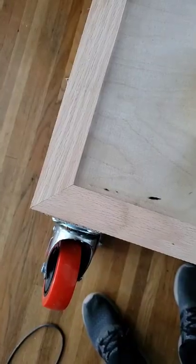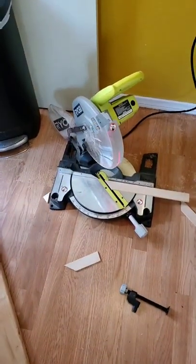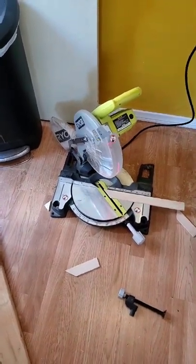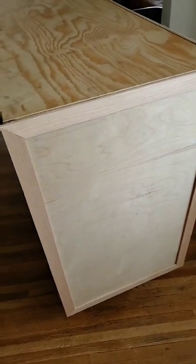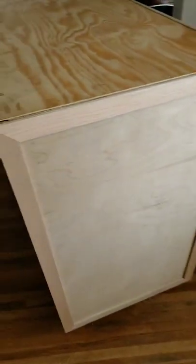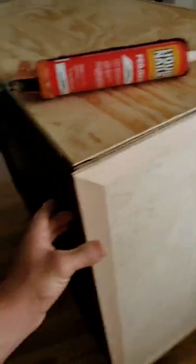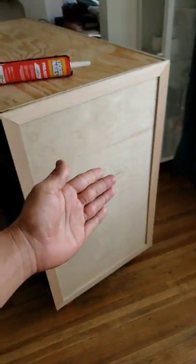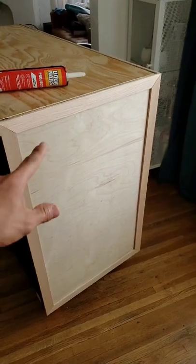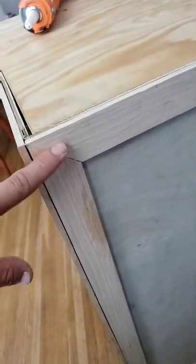Just finished making the frame. I tried using the miter box but honestly used the miter saw instead — the miter box was giving me crooked edges because I'm not really good at using it. After you cut all your pieces to 45-degree angles, you're gonna use liquid nails to stick it on. You're also gonna need some clamps to clamp them down whenever you're gluing anything.